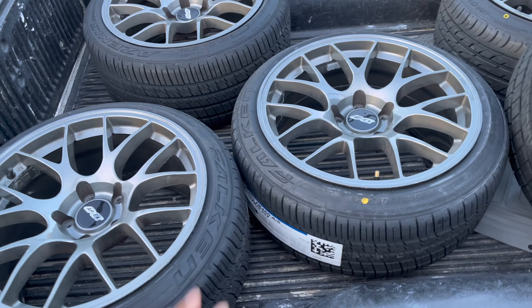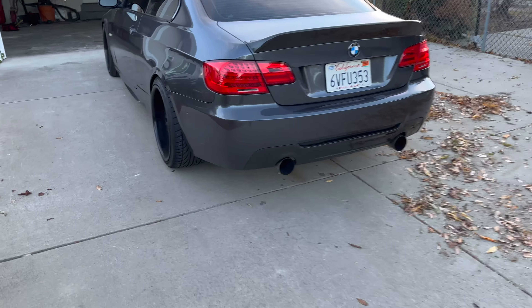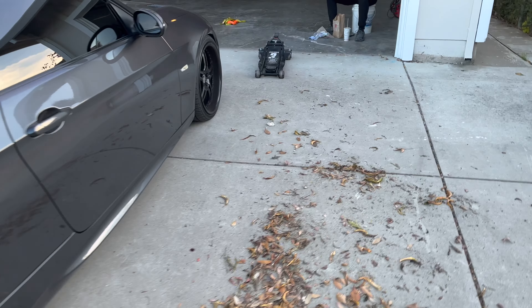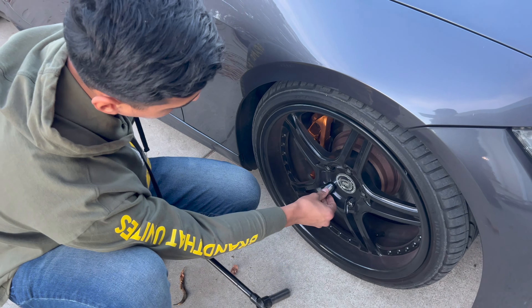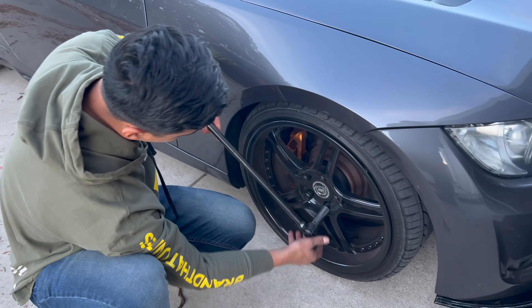Alright guys, so it's a different day. We ended up putting the wheels in the truck so we could easily transport them, and we're at the other house. We brought the 335, we got the jack ready. We're going to start by loosening this side before we jack it up, then we'll do the rear, then move on to the other side.